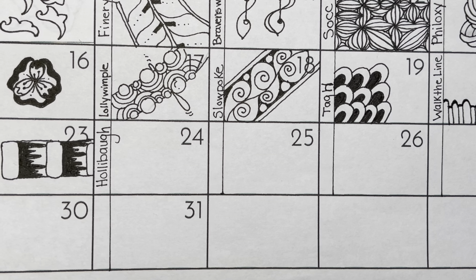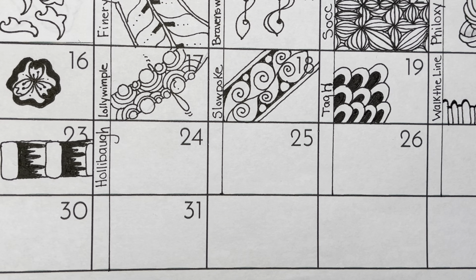Hello, my name is Kelly Bluen. I am a certified Zentangle teacher. Welcome to day 24 of Inktober.